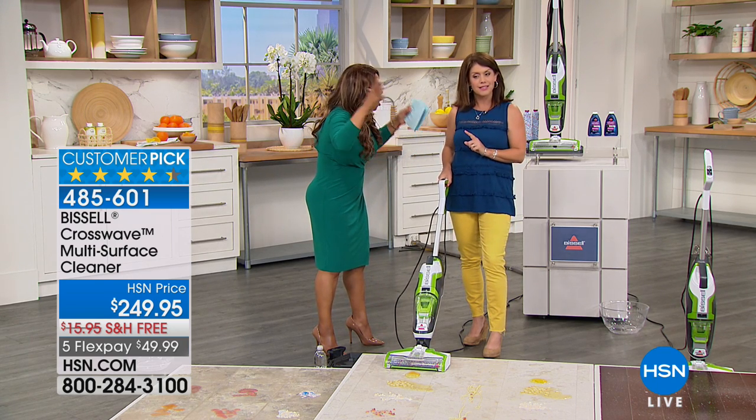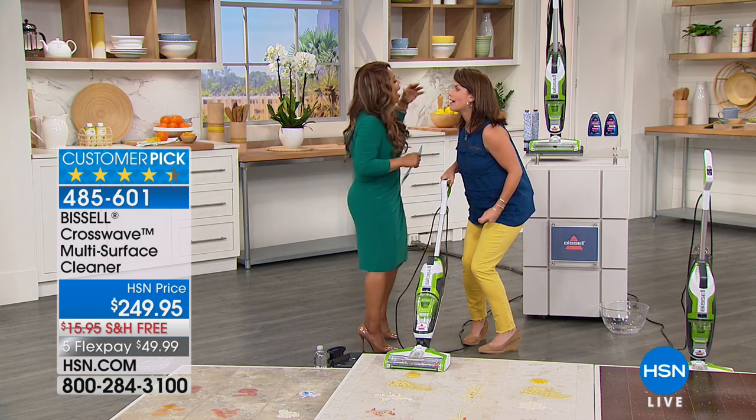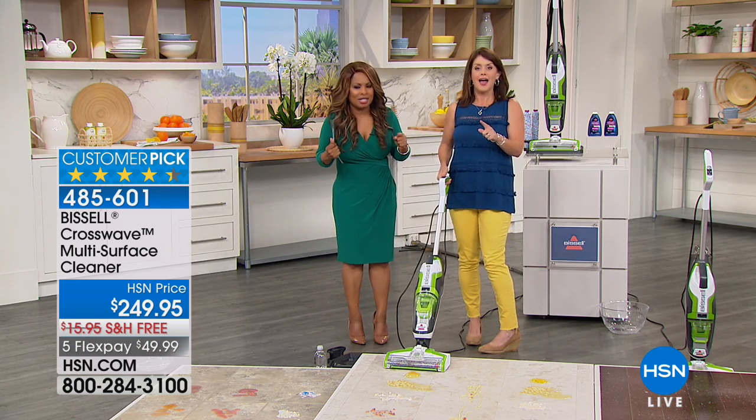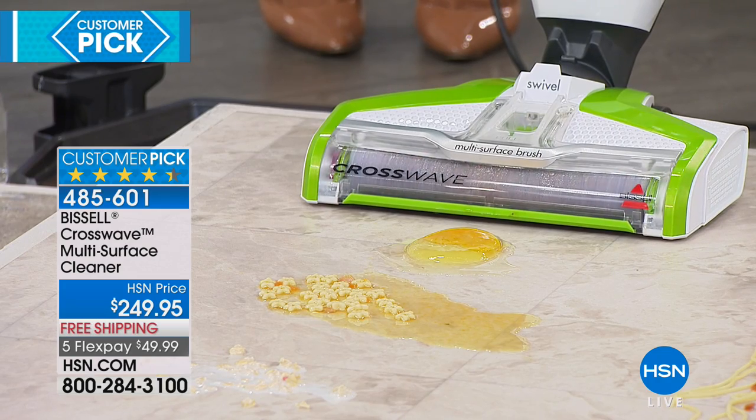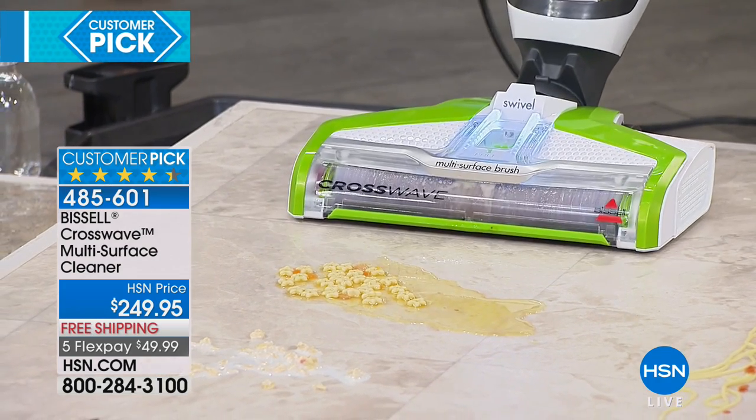It vacuums — and what else? It washes and cleans your floors at the same time. How in the world does it do that? But we're going to show it to you. Watch this — there's an egg, there could be shell here. How else would you clean that up, especially on Easter?